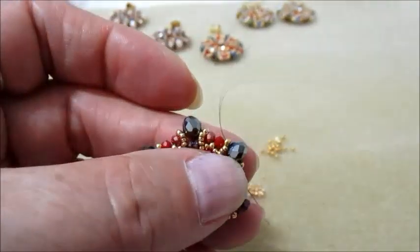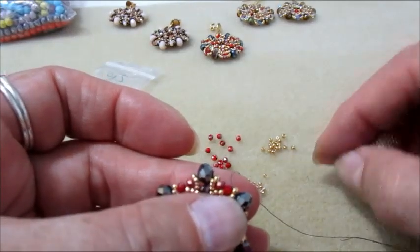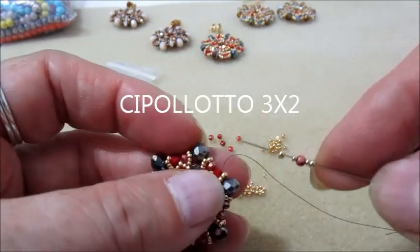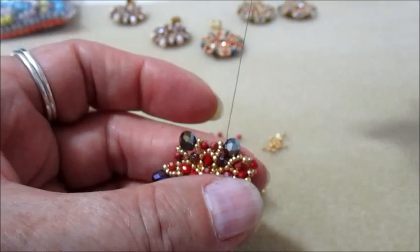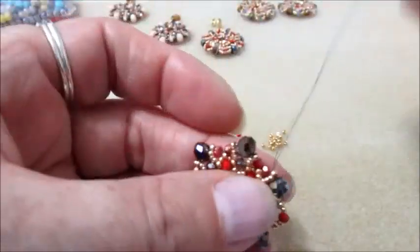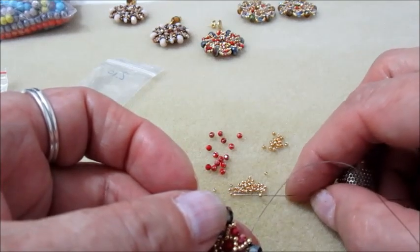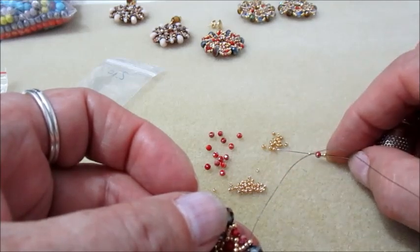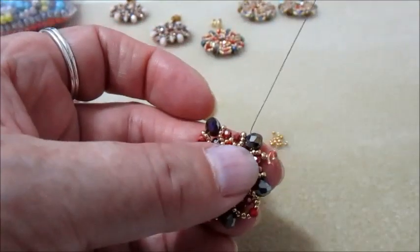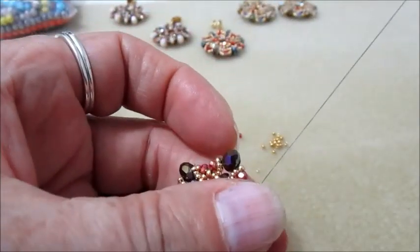Passiamo nel cipollotto successivo ed usciamo dalla 11.0 — facciamo il giro in questo modo. Finito anche questo giro, usciamo da questa 11.0 vicino al cipollotto 6x4. Prendiamo sull'ago una 11, una 15, un cipollotto 3x4, nuovamente 15 e 11.0 — ci inseriamo nella 11.0 successiva, passiamo dal cipollotto 6x4 ed usciamo dalla 11.0. Ripetiamo: 11.0, 15, cipollotto, 15, 11.0 e andiamo nella 11.0 dopo. Facciamo il giro, poi ripassiamo con il filo in questo ultimo giro.